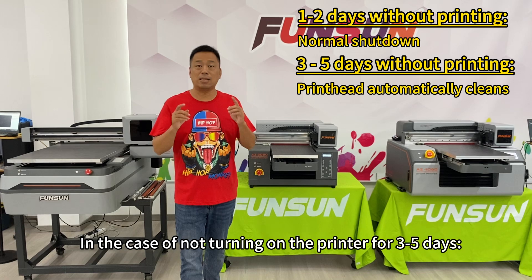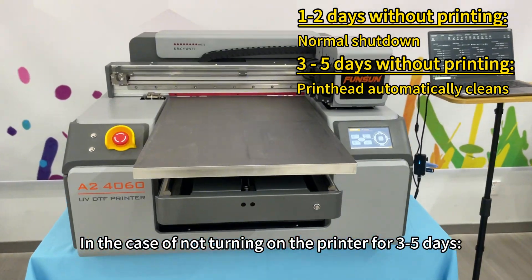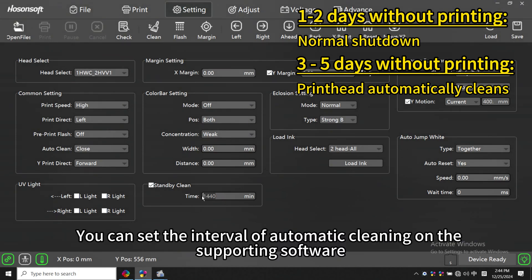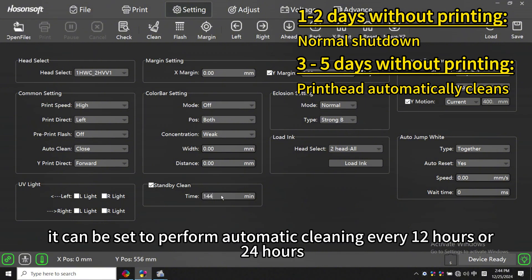In the case of not turning on the printer for 3 to 5 days, our Funston printer is equipped with an automatic printhead cleaning function. You can set the interval of automatic cleaning on the supporting software. Generally, it can be set to perform automatic cleaning every 12 hours or 24 hours.